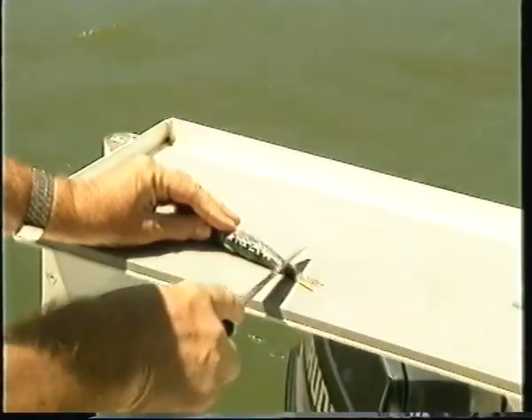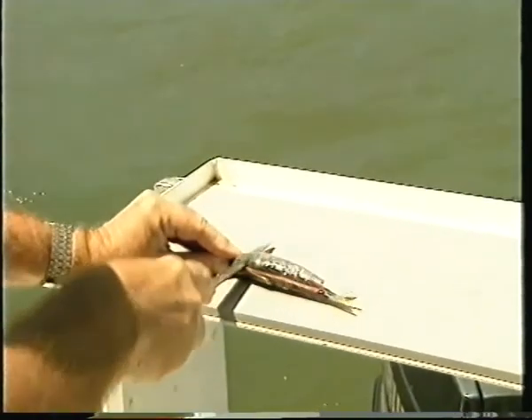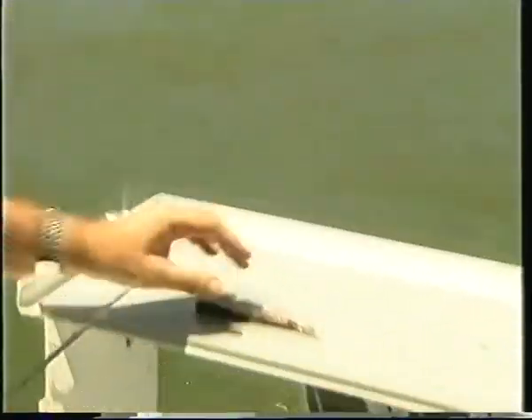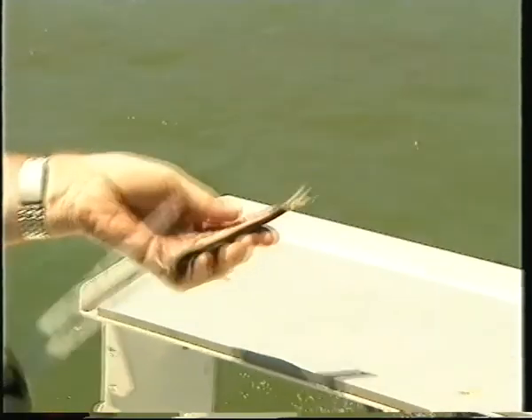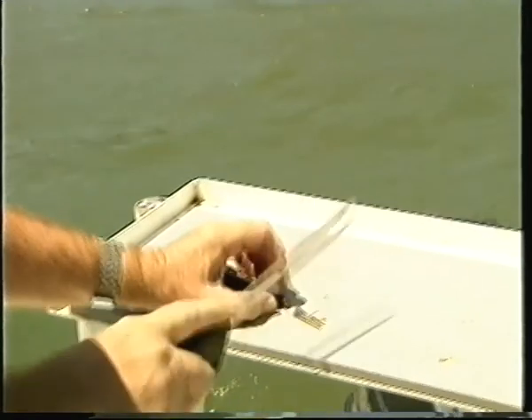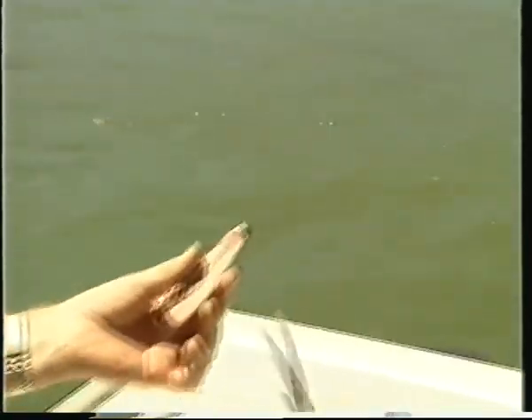So we're going to cut up our pilchard, take the fillet off. Cut along the back, cut through the pilchard, throw that part away or use it for burley, and keep the fillet that's still got the bone in it. Chop off the tail, because if you don't do that the bait will spin through the water — so we've got a nice streamlined bit of bait. We've got the gut section there that will act as burley.